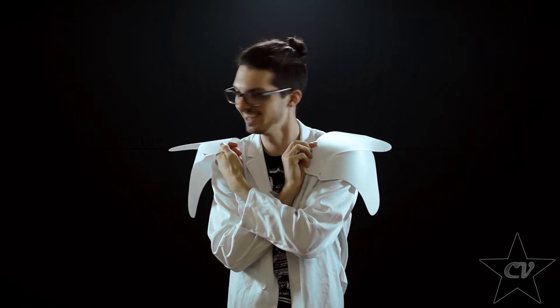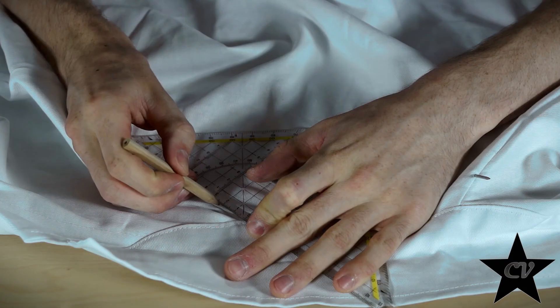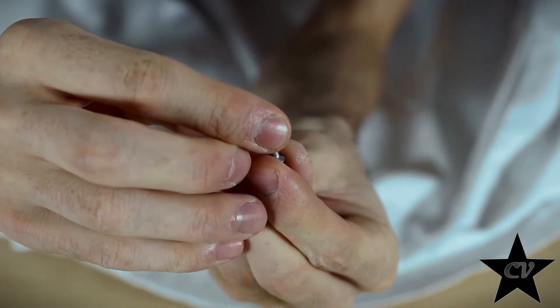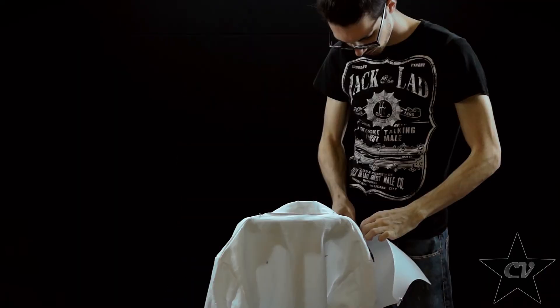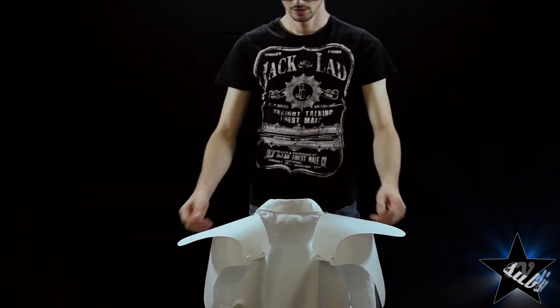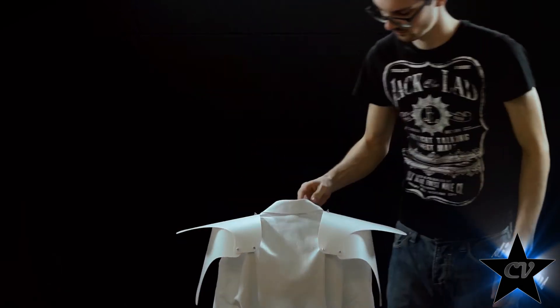Oh my freaking god. Holy shit. I previously determined the best spots — one on the top, one in the front and one in the back. Now I only have to mirror them. Piercing through the fabric and replacing the nails with cute little screws. Attaching the armor and screwing it on. Done.